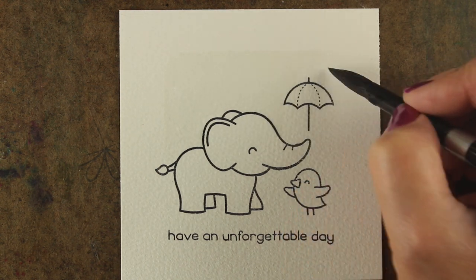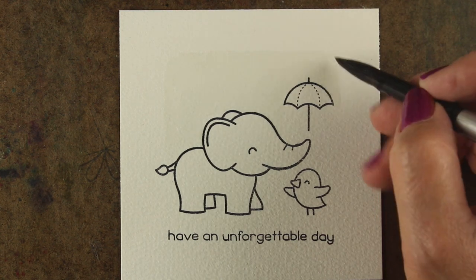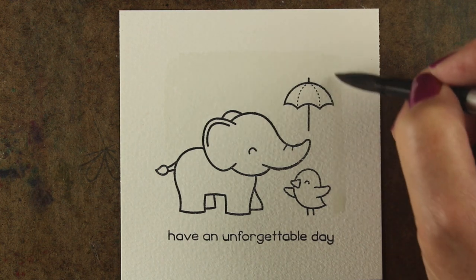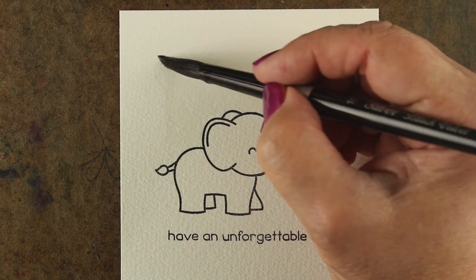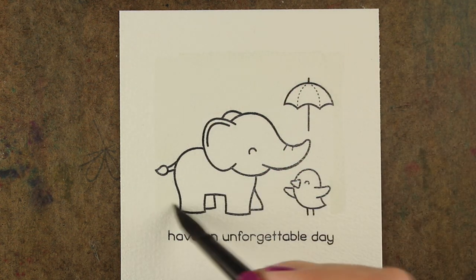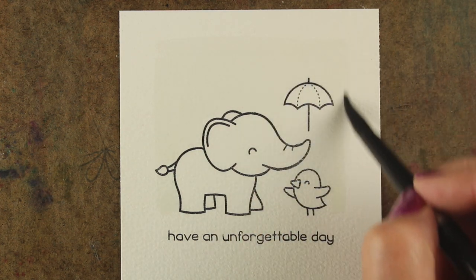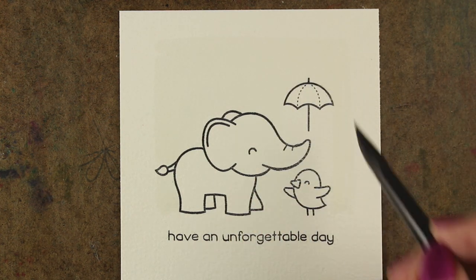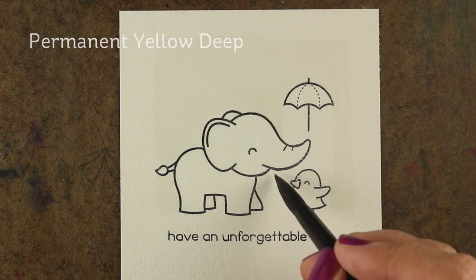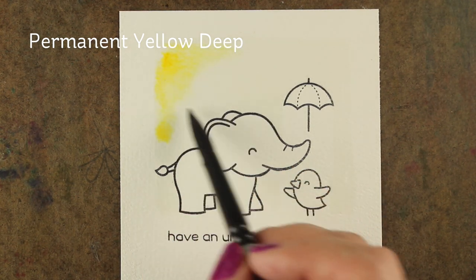I'm painting the water around the area where I'm going to put the background. You could do the background after you paint the images, but I find that if I screw up the background I might not want to spend the time painting the images. So on something like this you might want to try it first. I did stamp this in a MISTI so that if I decided I wanted to re-stamp it and start all over I could do that. The little umbrella is not attached to his nose — I have it stamped above because I'm going to draw that in later to connect it to his little trunk.